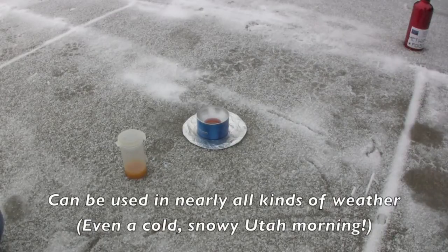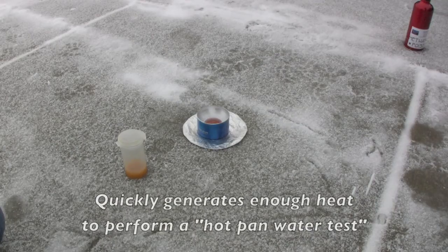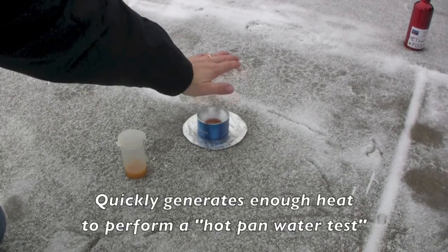We've probably got the ultimate condition for testing this today. It's snowing outside, it's cold, we're on the ground, and it's lit up and going. Nice fire.